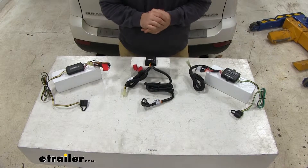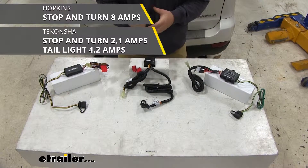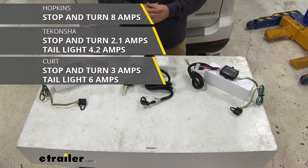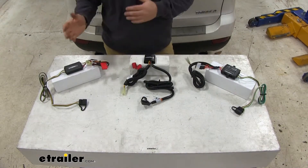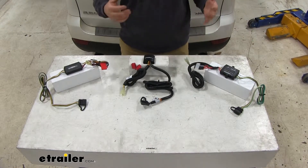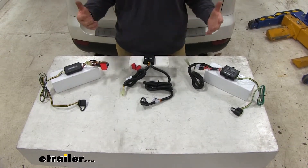Another difference between these three is going to be the amps per circuit. Hopkins gives you 8 amps per circuit. Takancho gives you 2.1 amps per circuit for stop and turn signals and 4.2 amps per circuit for taillights. Curt gives you 3 amps per circuit for stop and turn signals and 6 amps per circuit for taillights. If you have a few extra lights on your trailer with Takancho, it may dim down just a little bit — probably nothing you're really going to notice depending on how many lights. The more lights you get, the dimmer they're going to be.